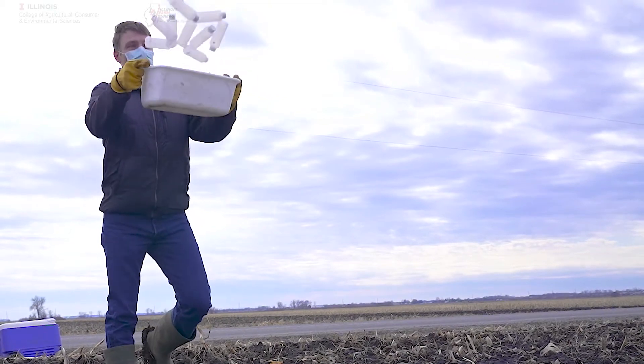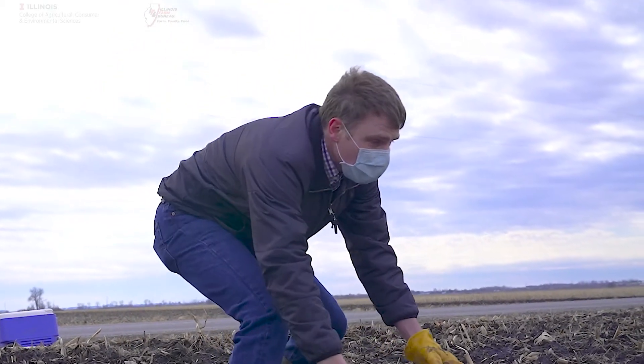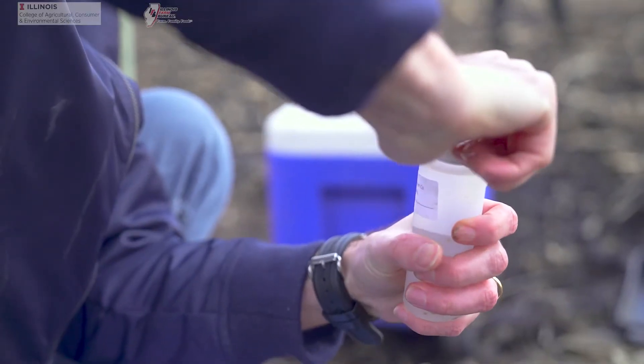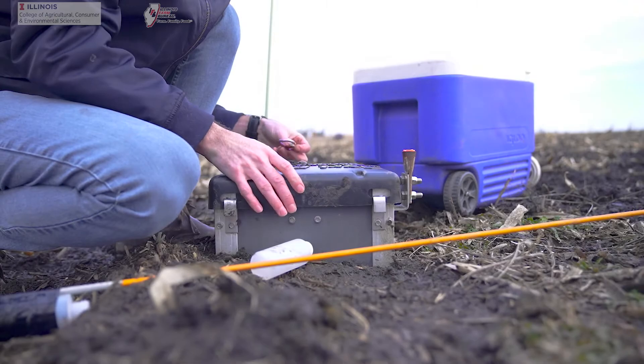We recommend that the bottles are pre-labeled because that minimizes the possibility of mixed up samples in the field. Cap the bottle tightly, again verifying the label. Close the control structure lid and secure it.